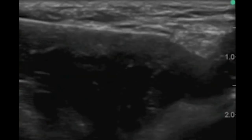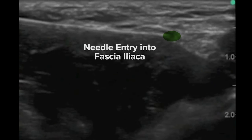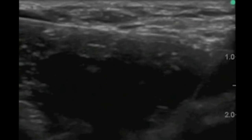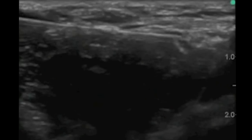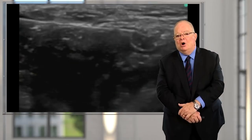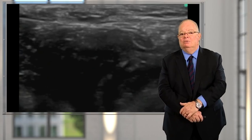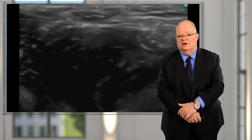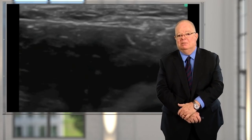With ultrasound, once you learn how to identify the tip, you can go very close to the nerve. You can see the tip is right up against the nerve. In just a moment you can see the local anesthetic being injected — that little shadow that developed — as it surrounds the nerve, forming a pocket at its base. Within a few seconds, the patient starts to lose sensation along the distribution of that nerve.